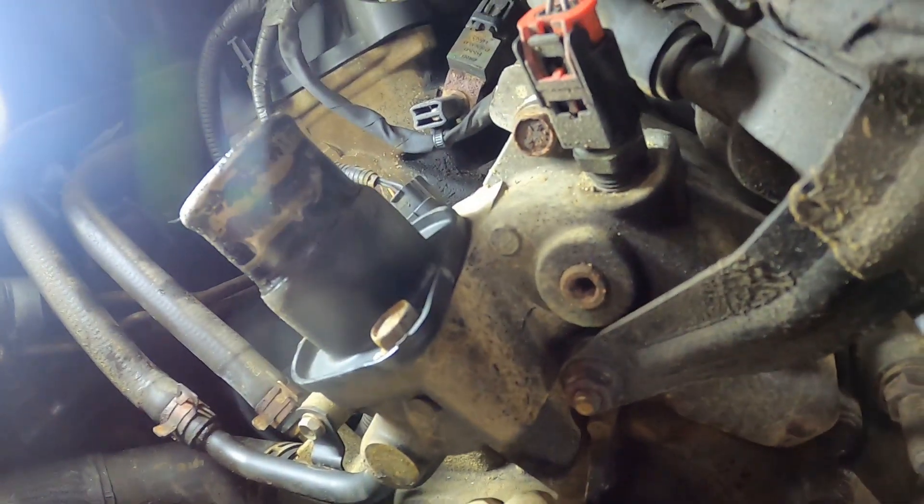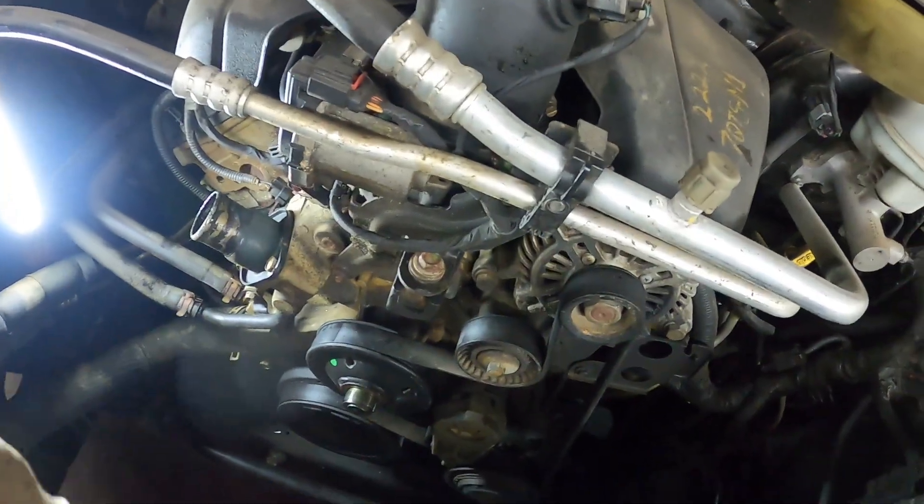I'm going to draw a map of my belt so I know how it goes back on. It looks like there's a bolt up behind here that I'm going to have to get to. I've got to disconnect the two heater hoses, the belt, and start taking some bolts off — there's one up there — and then take this bracket off. Let me get a bunch of the bolts out and I'll come back.